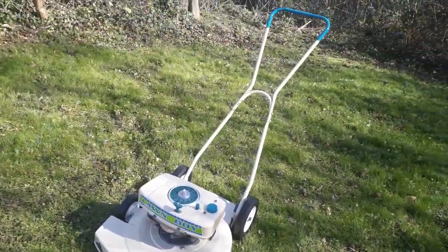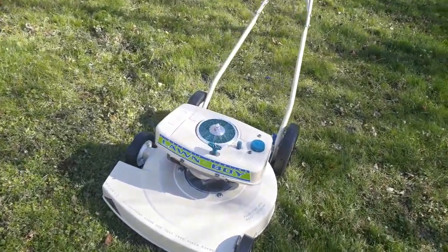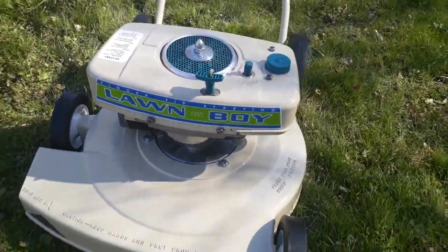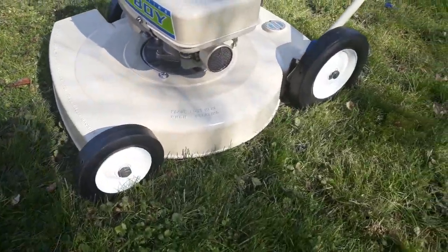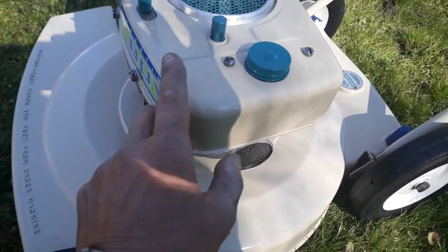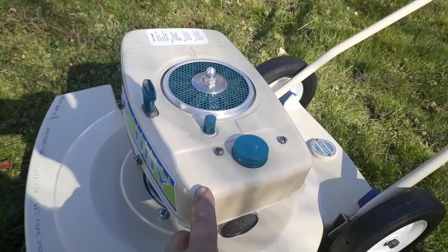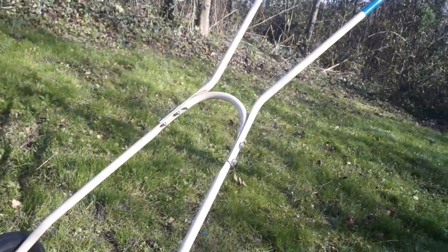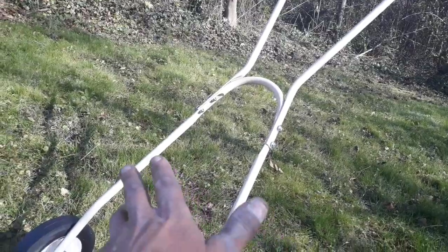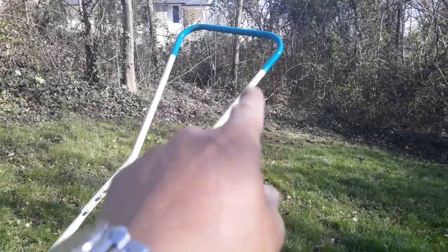Mr. Chris sent us this for a complete restoration. We put on all brand new decals, brand new wheels, brand new blade, and the paint's been sanded, primed, and painted. This particular Lawn Boy calls for beige, so this is beige. The handle was pretty much shot — the chrome nickel was finished — so we sanded, primed, and painted that, and put a nice new teal grip on the top.